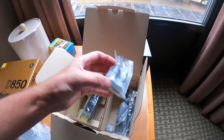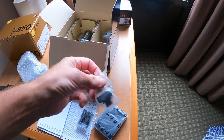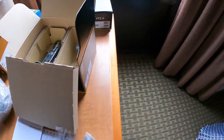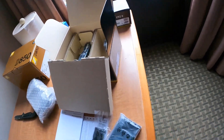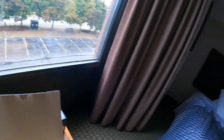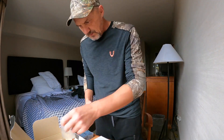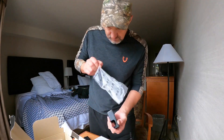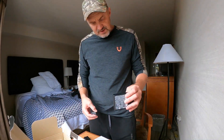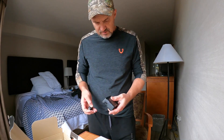First thing I have to do is charge it — I'm looking for a charger. When you buy a gray market camera they never give you this piece, in my experience. They just give you a cable that plugs into the back. Oh, this is like a standard charger — MH-25.